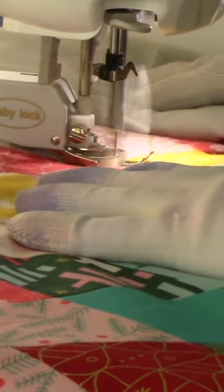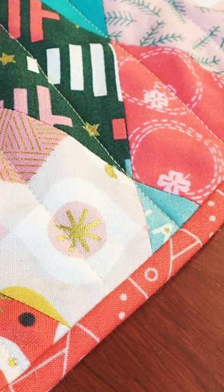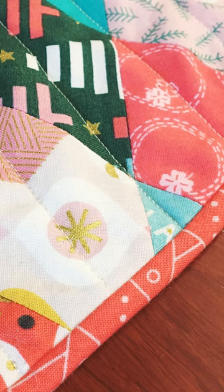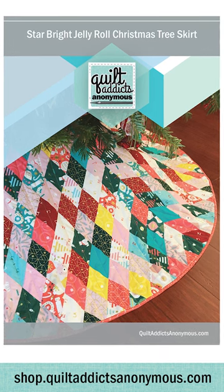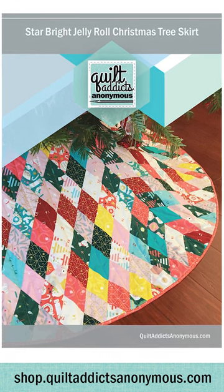The first tutorial is all about piecing, the second one is how I quilted it on my home sewing machine, and the third one is on how to do bias binding, so that way it folds nicely around the edges and the center circle. So go check it out — free pattern — and learn over at shop.quiltaddixanonymous.com.